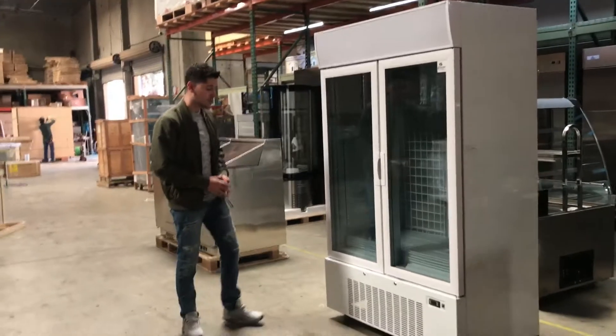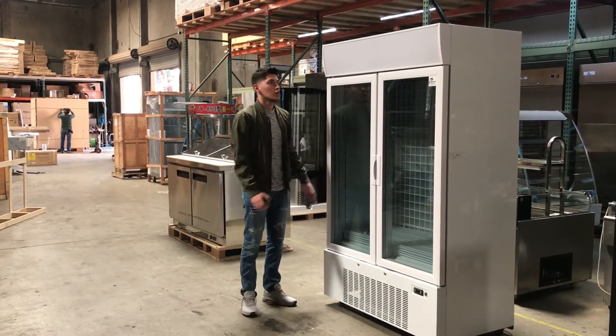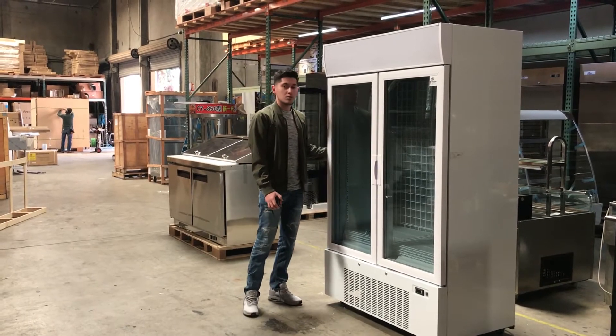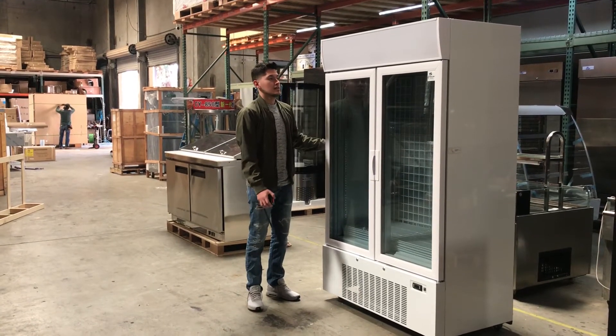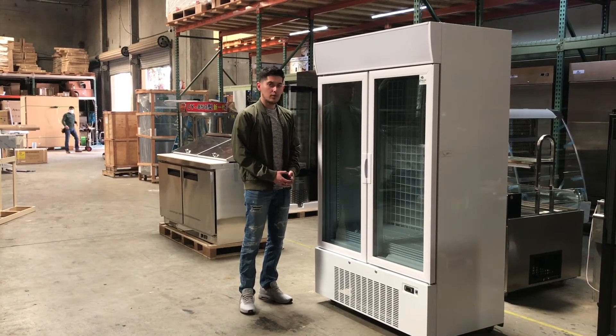For any more information on this freezer, you can go on our website, CoolerDepotUSA.com — we'll have more pictures, price, and information there. And if there's anything I didn't cover in the video, feel free to give us a call. We'll help you guys out. Thank you.